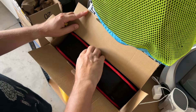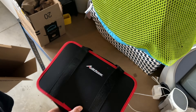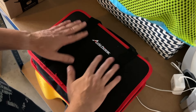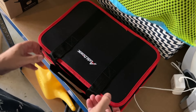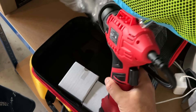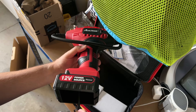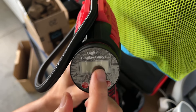This is a nice carrying case. Let's flip it this way — it looks like it's going to open that way. Here's the compressor itself, and you can see it's got a digital screen.